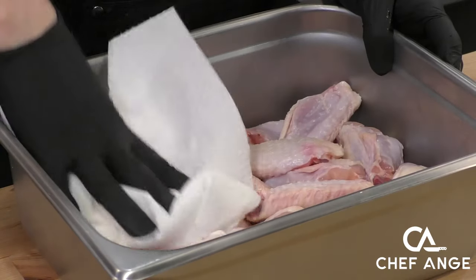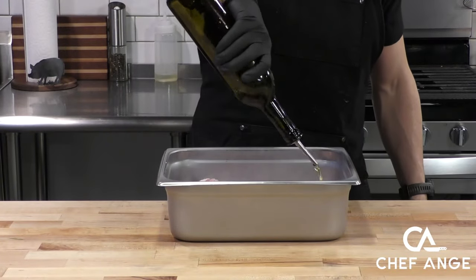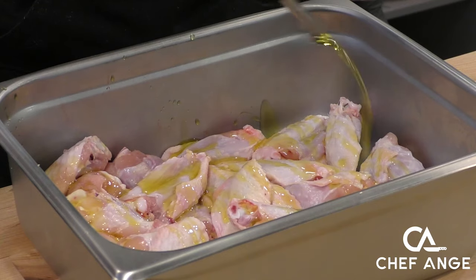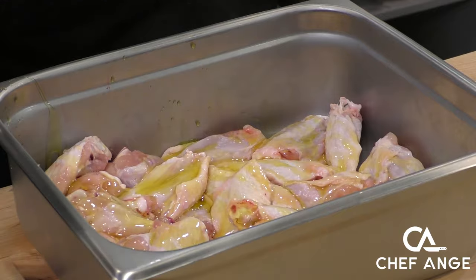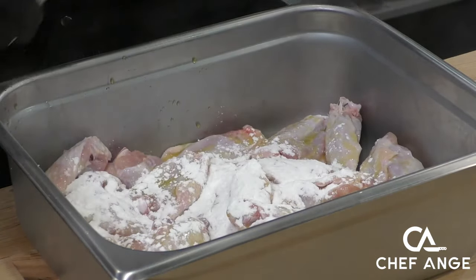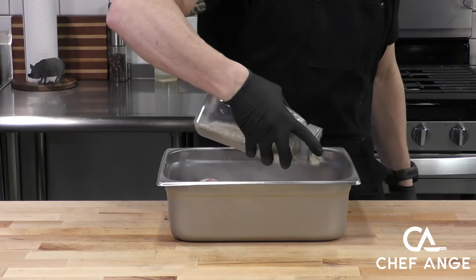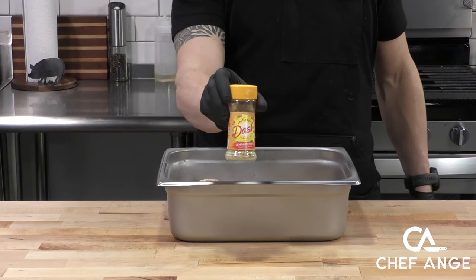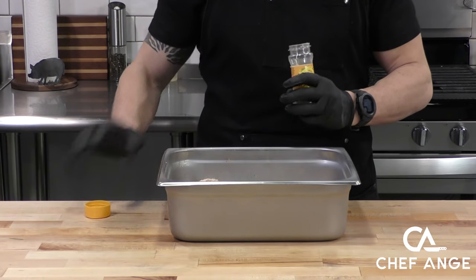Moisture is the enemy of getting anything crispy, so let's get some paper towel in there and take off as much moisture as we can. Now let's season the wings, because wings are really seasoning and then a sauce on top, so the seasoning matters. We'll get a nice coating of olive oil on there, and then we're going to come in with some baking powder. Baking powder is going to help crisp up the wing inside the oven because we're not going to deep fry these, but you're never going to know — it's going to get that crispy. Then we're going to put some of my base seasoning, which is a blend of garlic powder, onion powder, salt and pepper. There's a link to that video recipe in the description.